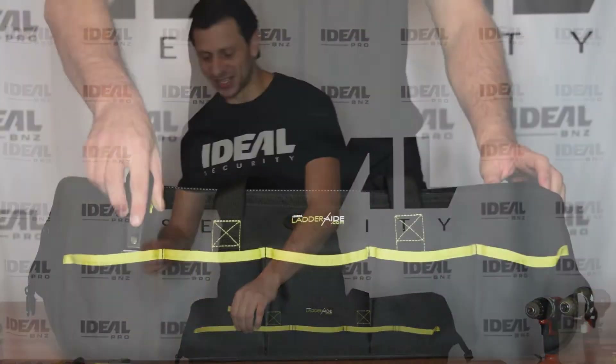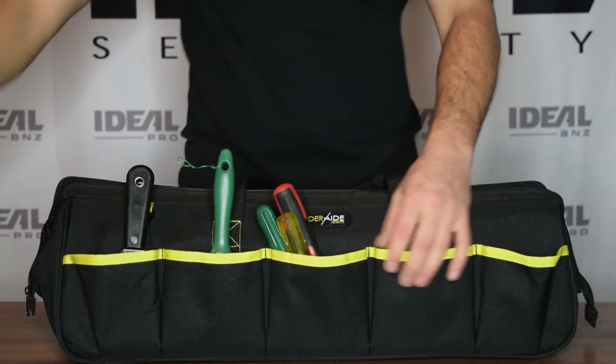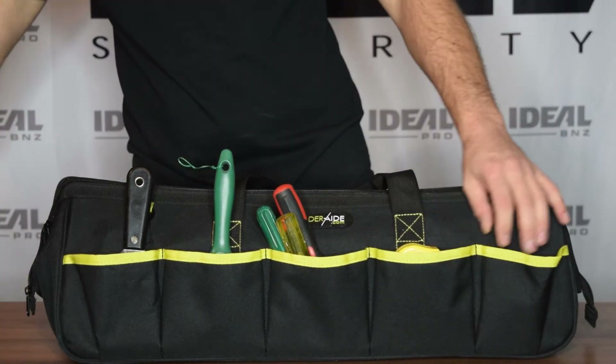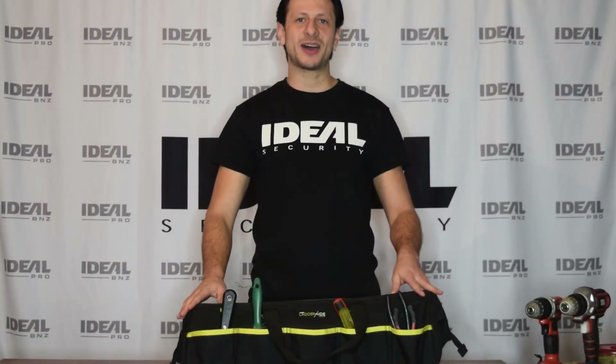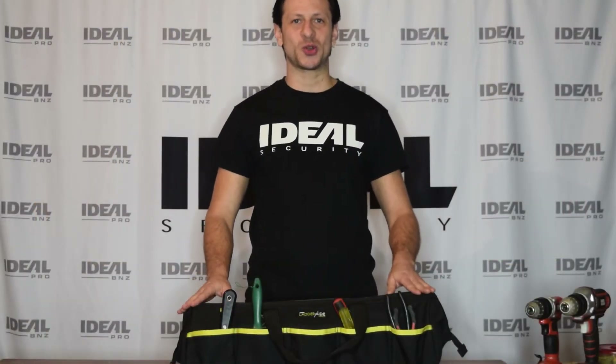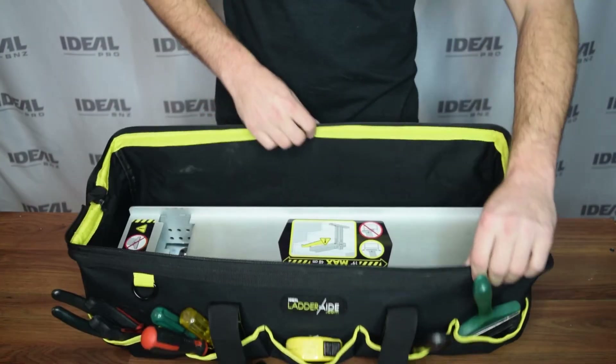It has five external pockets so that you can keep your most used tools super handy. Its wide mouth opening allows you to easily store and reach for large tools like the LatterAid Pro and SLM.